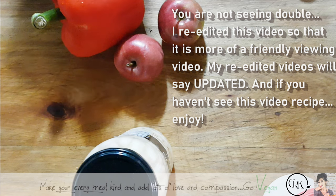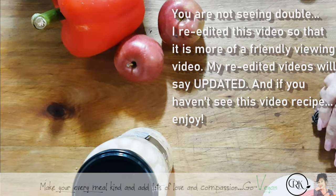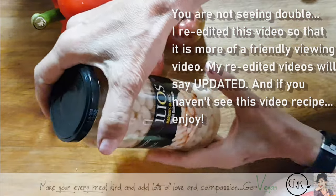Good morning everybody! So this is going to be a nice spicy sausage that you could use either as a deli meat, or you can make them a little thinner and use them as a sausage. It's really up to you how you want to do it.